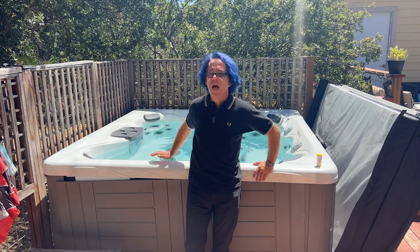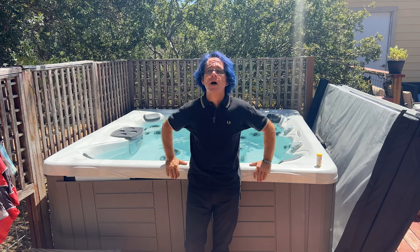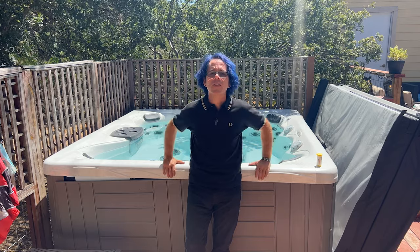I will say, though, that the economy mode trick I use will work great in most places around the country, but when it's as hot as it is and the sun's beating right down on my hot tub cover — essentially boiling the water underneath — there's literally no way for my water to get cool enough to soak in. But let's try the ice trick now.